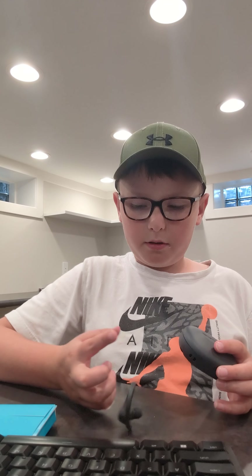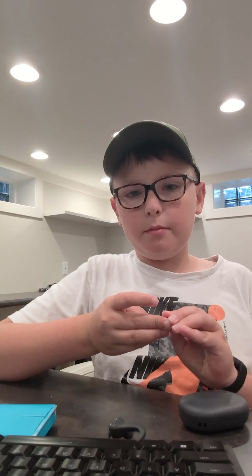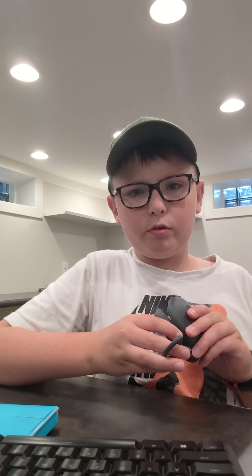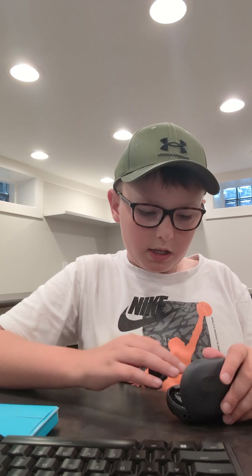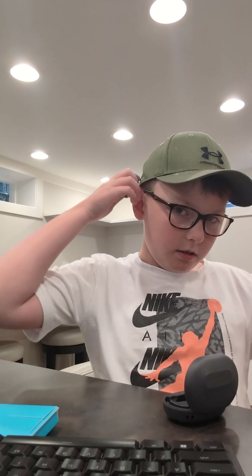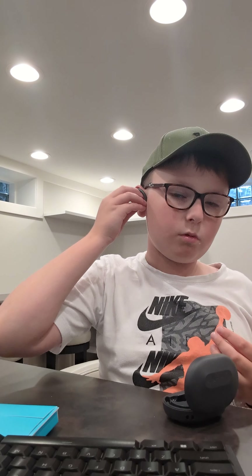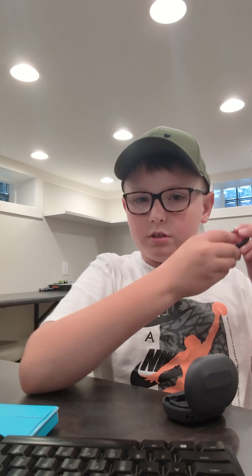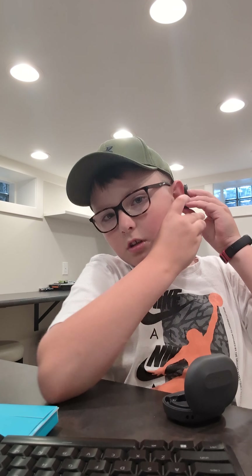These have a J-Lab custom trademark EQ3 sound feature. Basically what that is: on the app I can adjust how much bass response I want and all that stuff when I push these in.